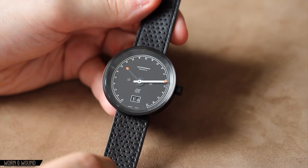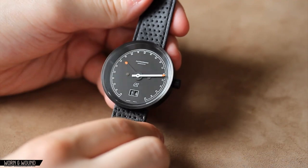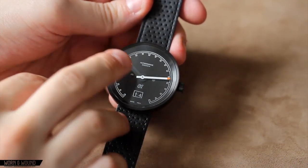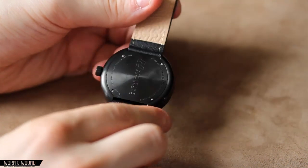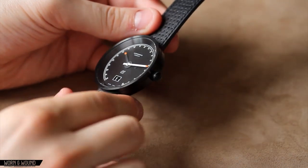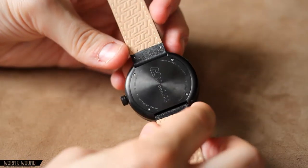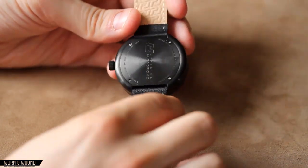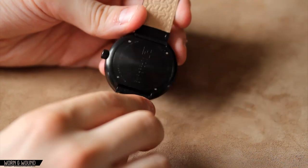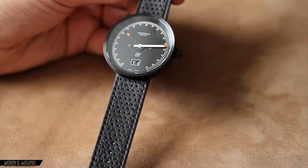This is the most minimal — perhaps the most sleek — and has a very modern, retro look to it. It's actually a good place to look at the way the PVD coating looks on this watch. It's very even and consistent throughout. It's over a brushed case, so it's not shiny, not too matte, not too polished — it's a very even finish. It's very nice and obviously goes very well with the black strap.